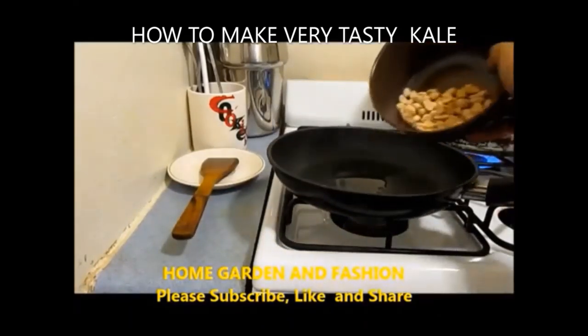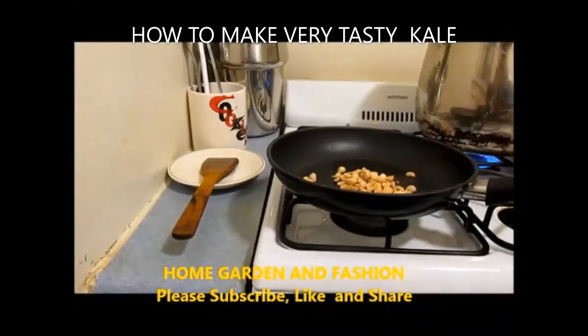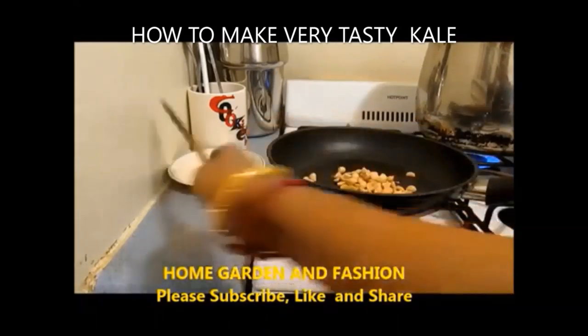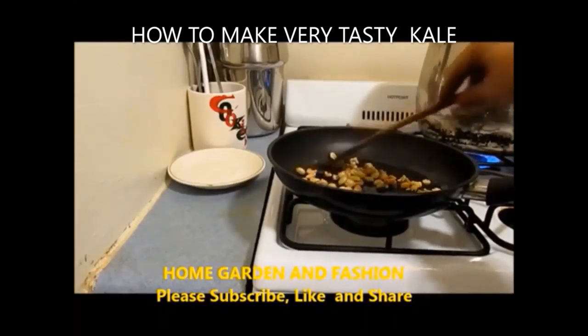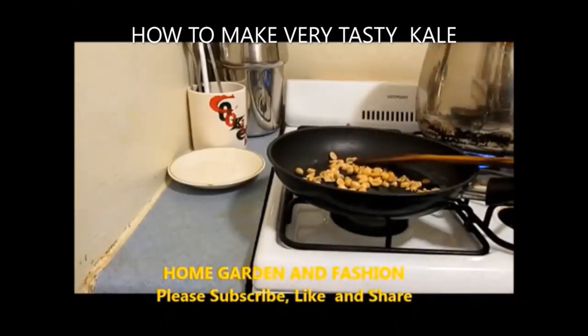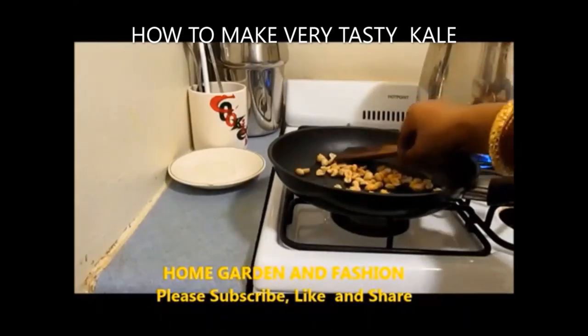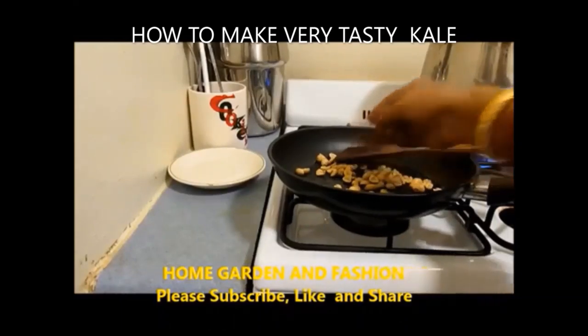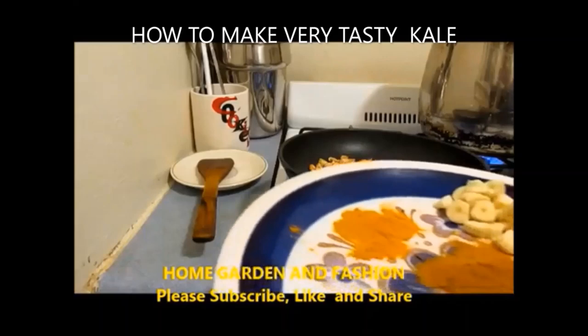I'm just going to add the peanuts and sauté them until they get a little brownish and properly mixed. Then I'll drain all the kale from the water and squeeze out as much water as possible, leaving very little water since it's already been boiled. Now I'm going to add some spices to the peanuts first.